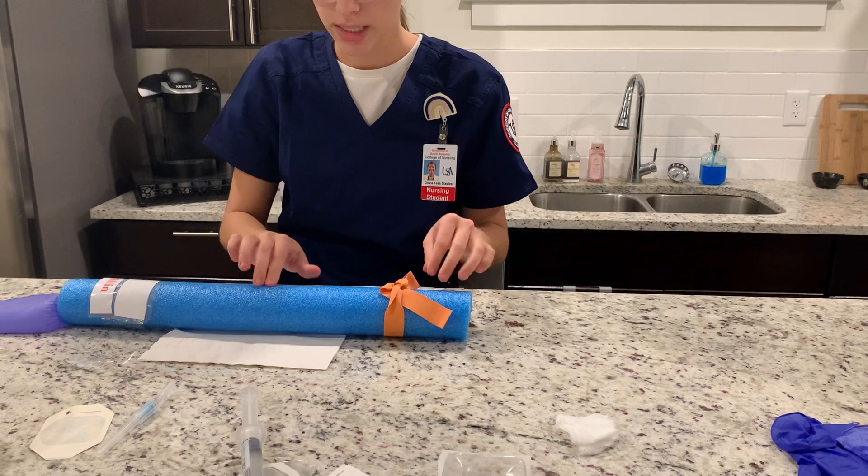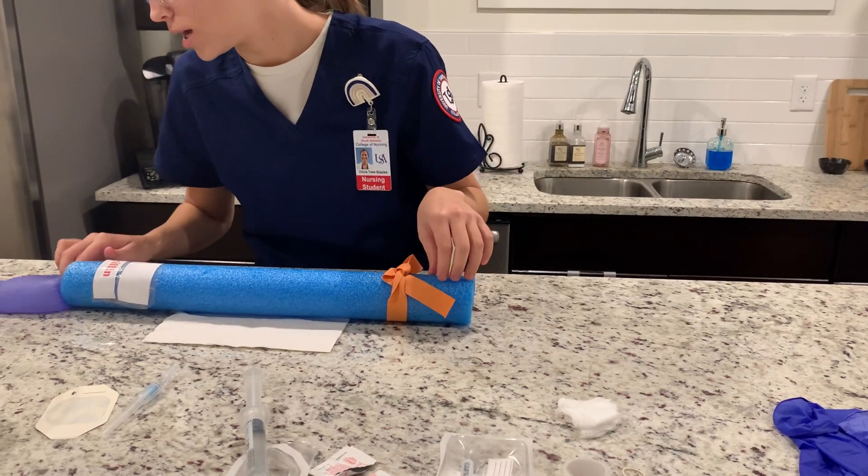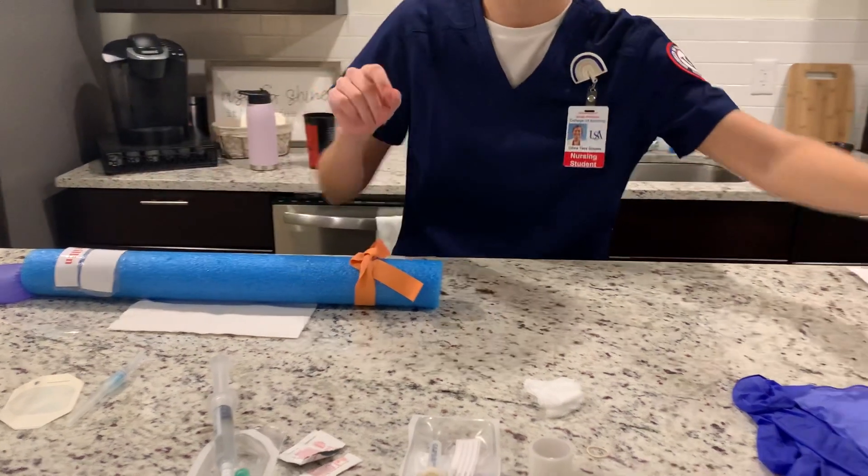Before I do that, I'm going to assess the appropriateness of the vein. I'm going to check the radial pulse of the patient. And now I'm going to put on my gloves.